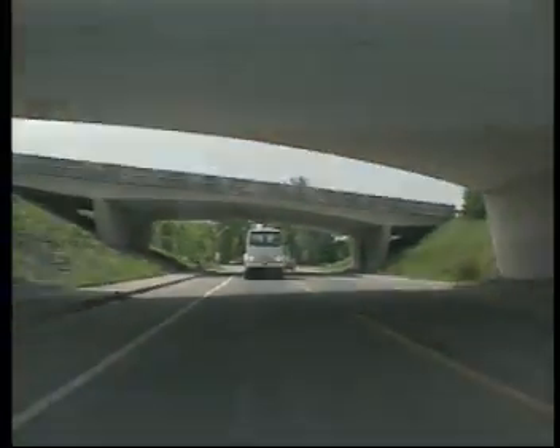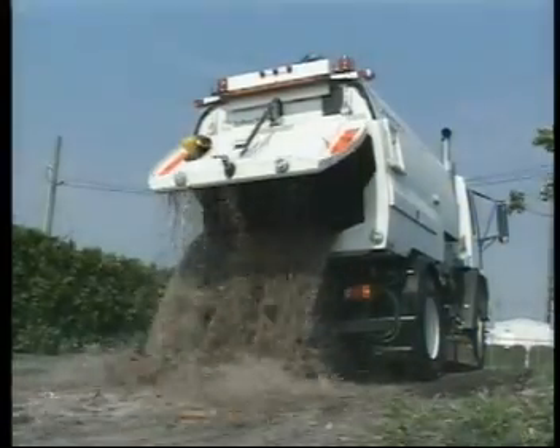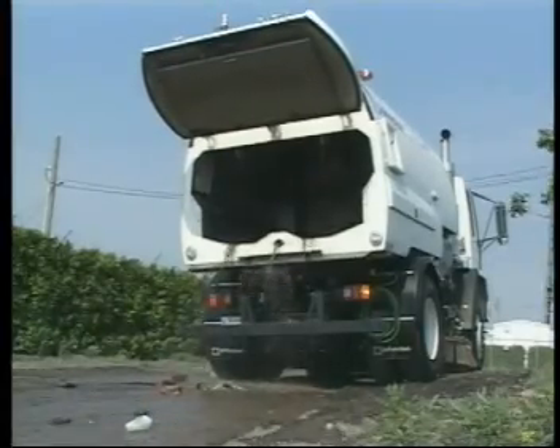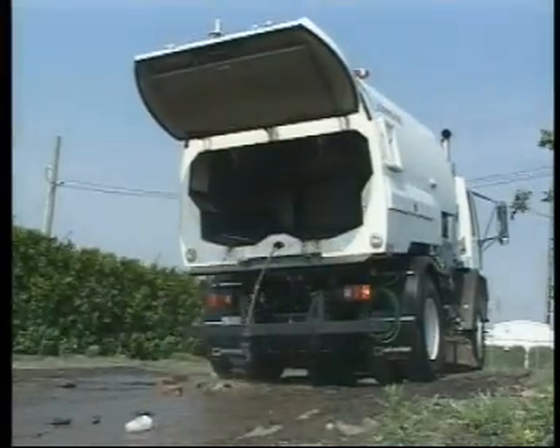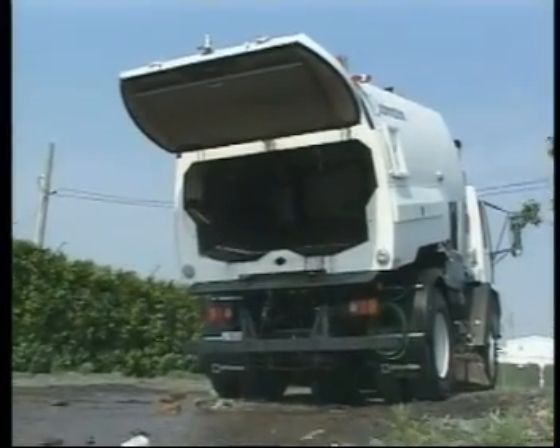The VT650's dumping controls are located on a remote unit, which keeps the operator out of harm's way and away from the dirt and debris. A built-in floor gradient increases the dumping angle to facilitate complete emptying of the hopper with no need for extra work for the operator.